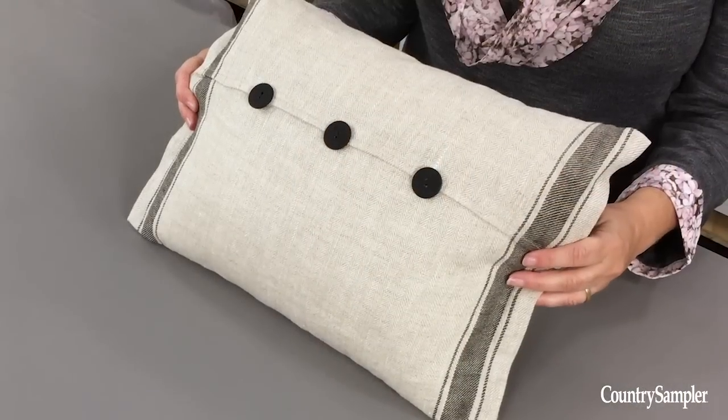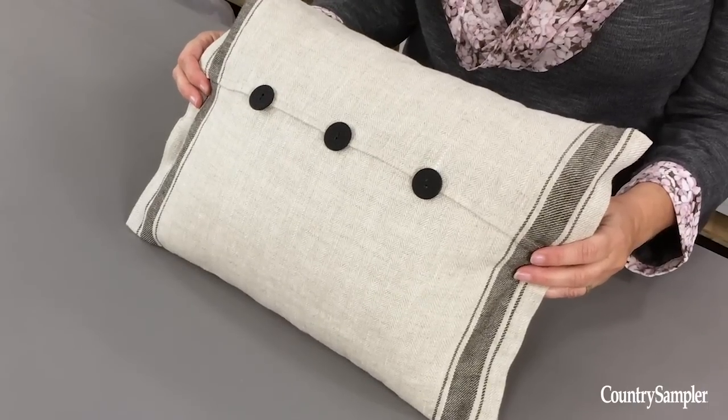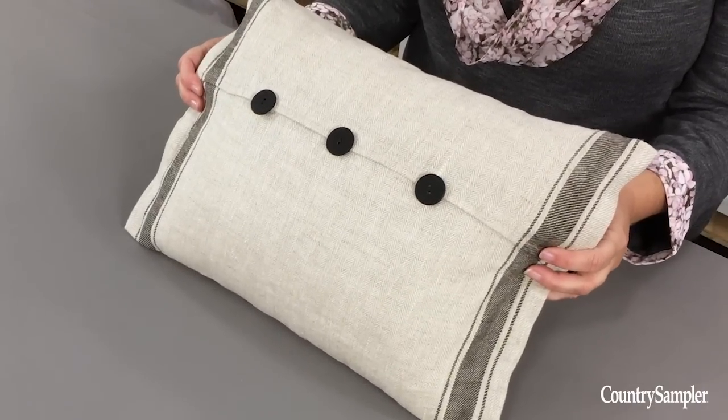Welcome to Country Sampler on Video. There's no simpler way to change up the look of a room than swapping out the accent pillows. If you're like me, you like to do this when the seasons change or just when your room needs a quick refresh. So we've come up with a way that won't break the bank by using dish towels to create a simple no-sew pillow.